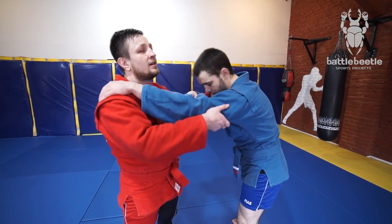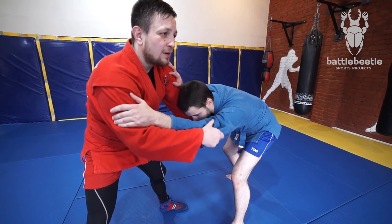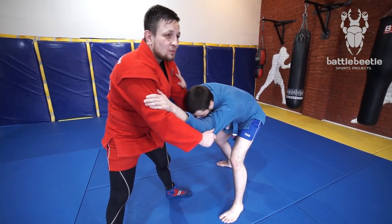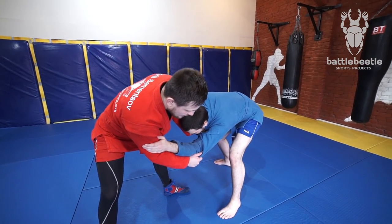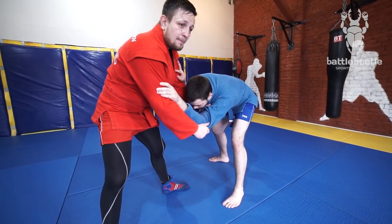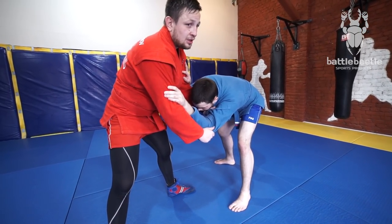First off, I obtained a really good grip, and it's always really frustrating when your opponent doesn't want to wrestle with you — he just wants to pull guard and doesn't want you to get a takedown on him. He leans forward, gets his back bent. So it's really a basic variation of bringing him back to the upright position.